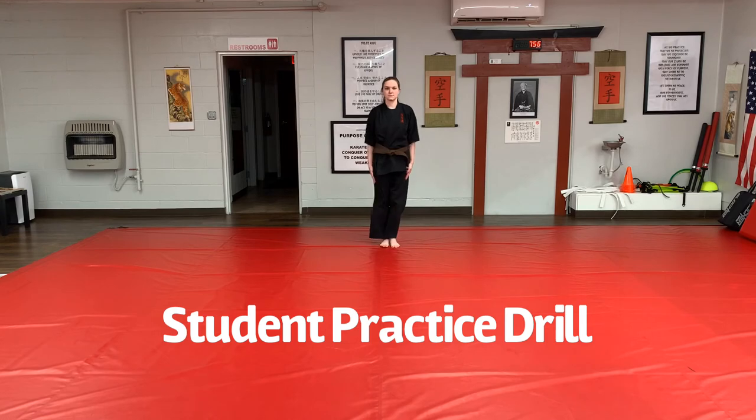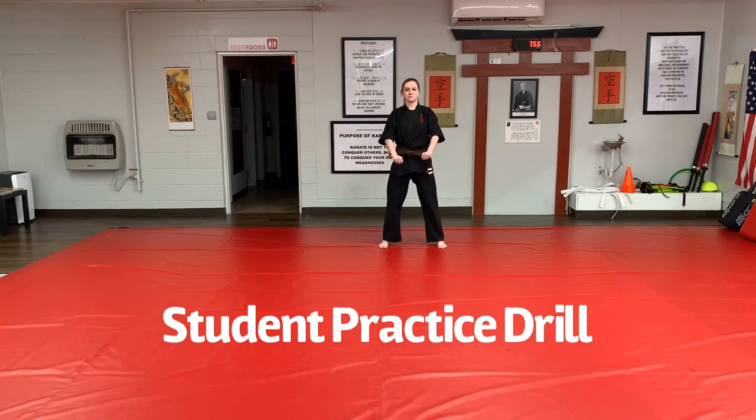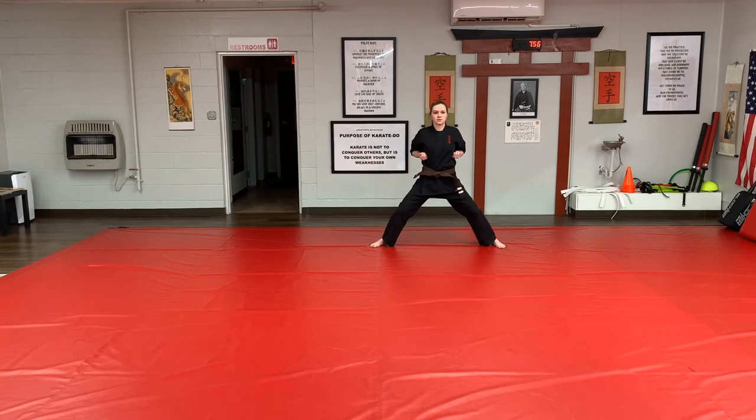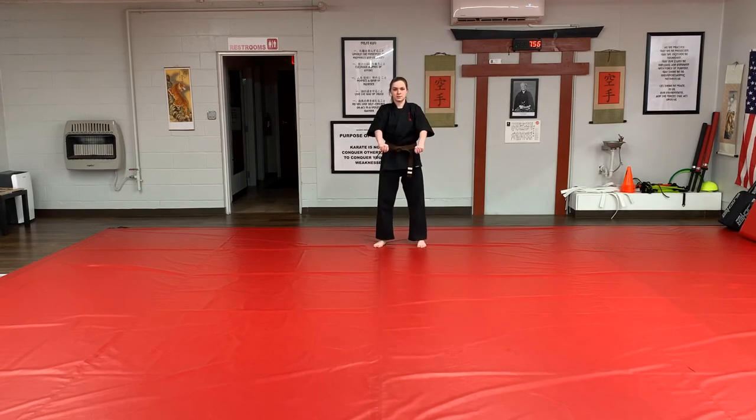Now we will run through the full practice drill. Starting from yoi position in kibidachi stance: Ichi, Ni, Som, Shi, Go, Ruk, Sich, Hachi, Ku — then kiyap and return to yoi. Koho gadambara — step back, low block. Ichi, step forward low block, continuing the sequence: Ichi, Ni, Som, Shi, Go.